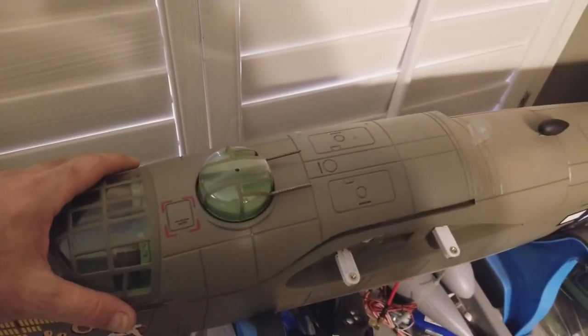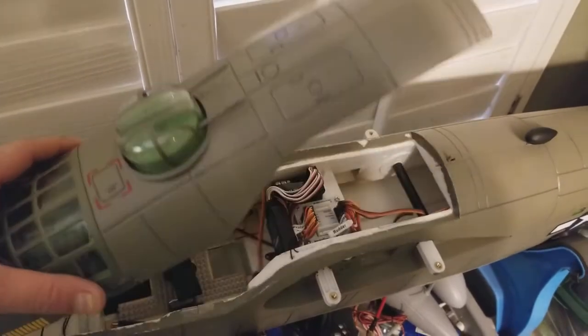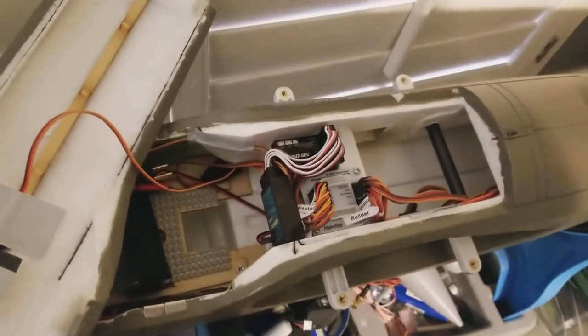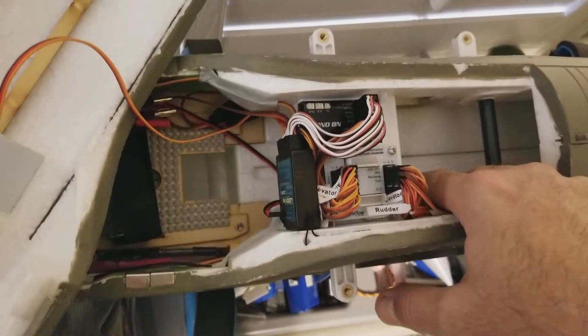Another quick video with my phone here — some things I found while I've been working on mine the last few days. I think there were some questions on here from guys doing the bomb bay mod, and I was going to address this earlier too.